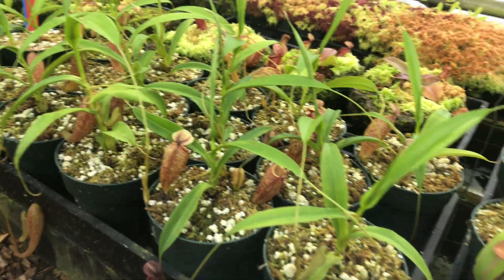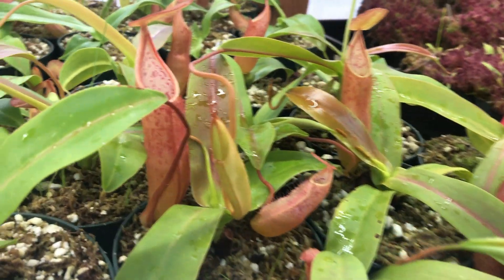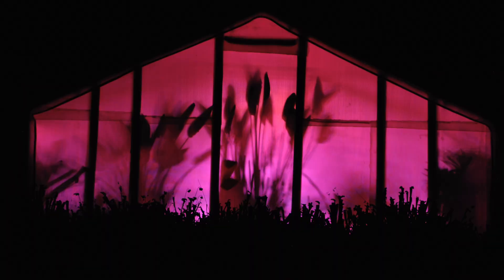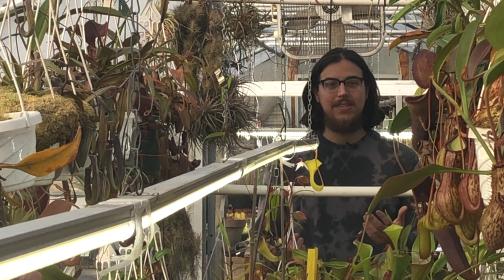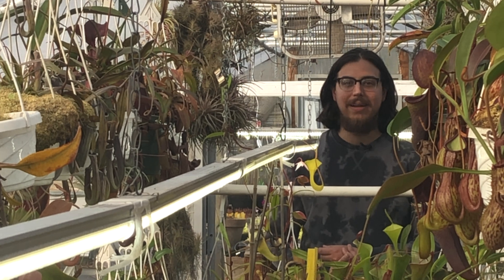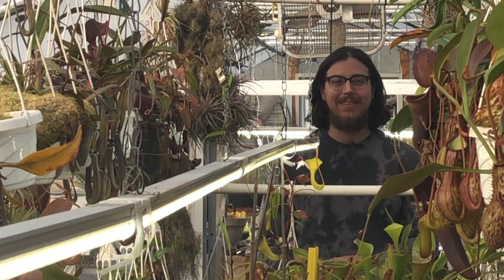Shop lights, on the other hand, produce fantastic results for our tropical carnivorous plants. The light is white, so it's easier on the eyes. Our plants look more natural when growing under them, and it doesn't look like we're having a rave in the greenhouse at night. LED shop lights are also much less expensive than comparable grow lights, and easier to find in person or online. At the time of making this video, the four-foot fixtures we use cost around ten dollars each online.